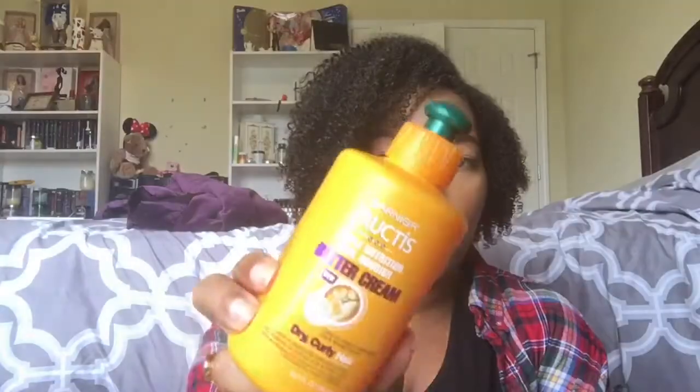Another favorite: the Garnier Fructis Triple Nutrition Curl Nourish Butter Cream for dry, curly hair. This is the old packaging but I see no meaningful difference with the new formulation — the main change was eliminating parabens for a healthier formula. I love this stuff; it works with almost everything in my collection. When I don't know where to turn, I turn to this. It's about $4.99 at the drugstore and every person I've talked to who uses it has had nothing but wonderful things to say.